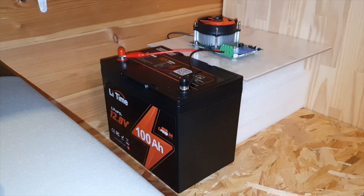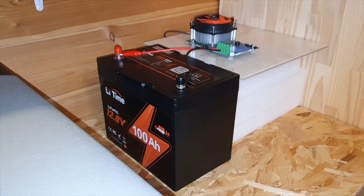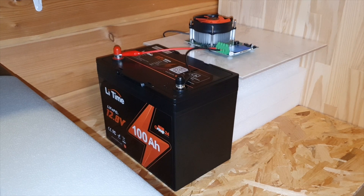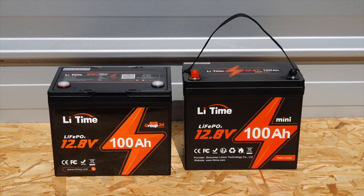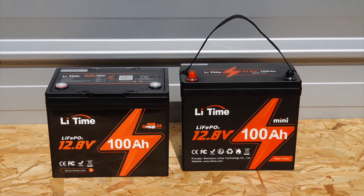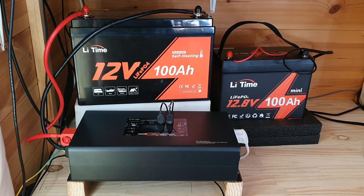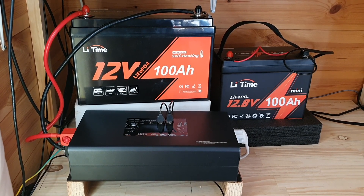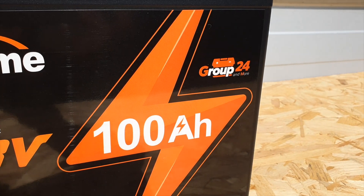In this video we're going to be looking at the BMS. I did a BMS test where I was basically filming my process of running a few cooking appliances. I tested out a coffee machine, an induction stove, and a toaster — basically just to show the practicality of what you can run with one of these 12 volt 100 amp hour batteries from LeeTime.